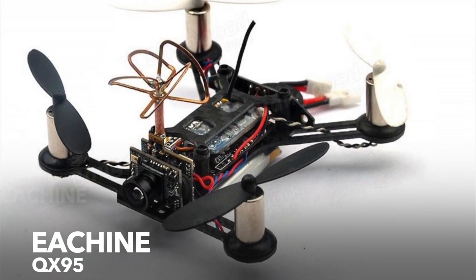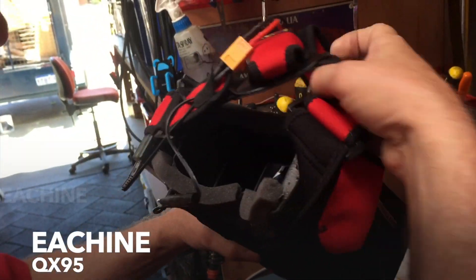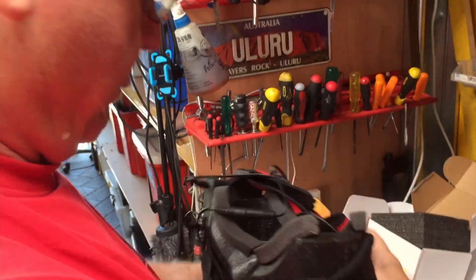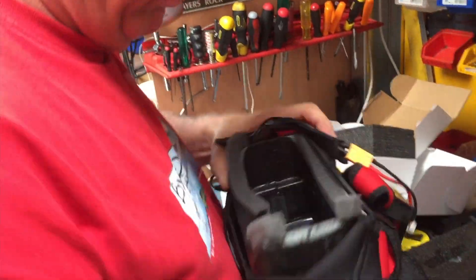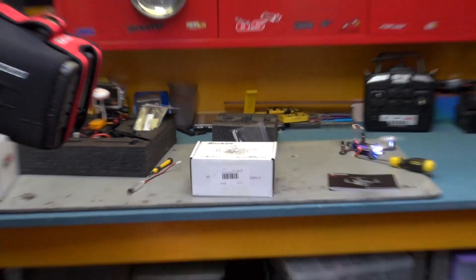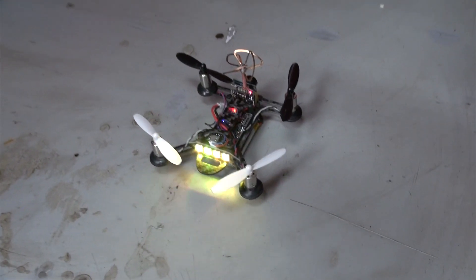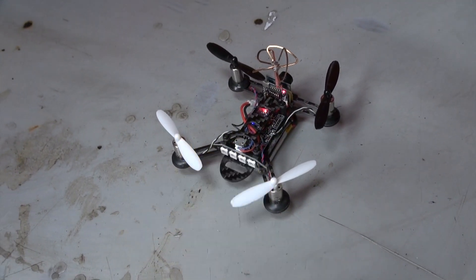Today on StupidFastRC we're looking at the Etching QX95 Mini Racing Drone. What is cool about this? It's a racing drone and it's mini. It weighs in at a whopping 56 grams — 40 grams without the battery. This tells you how small this thing is, and you've got full FPV off this thing. You are going to need a transmitter, FPV goggles if they don't come with it, and sort of a mid-level of skill to get this thing off the ground.